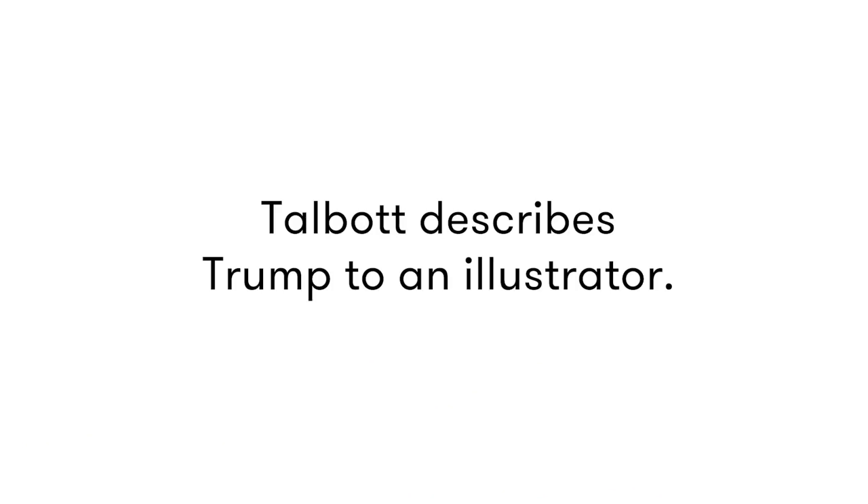What do you think the pin would have on it? Make America terrible again. I'm Koji, I'm a designer and illustrator here at Cut.